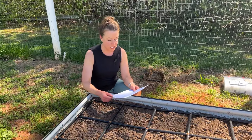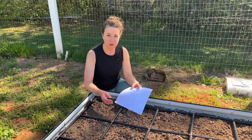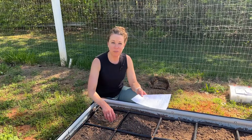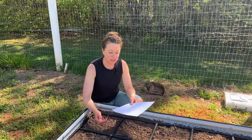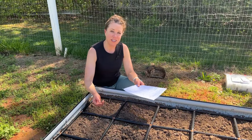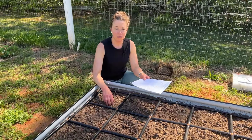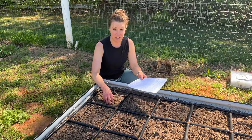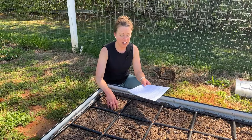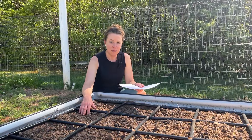I'm also going to be planting Delfino cilantro from Row 7 seeds. It has a subtle citrusy flavor — I've never grown it before but it sounds delicious, and it might not be as strong as traditional cilantro. They're also slow to bolt plants, which is definitely very helpful here in South Carolina when it gets really hot. I think one plant per square of cilantro is probably going to be the best bet.